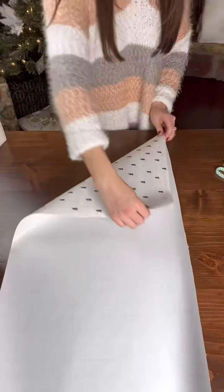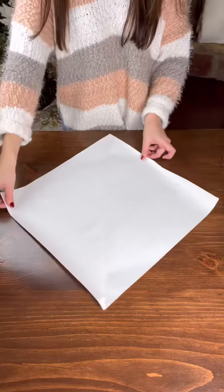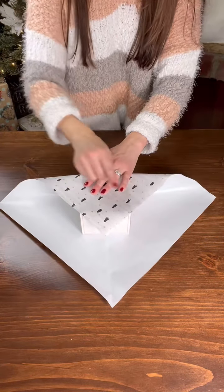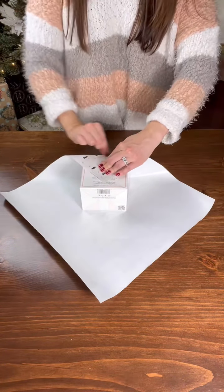Measure out the size of your gift and add an inch and cut. Fold over the bottom corner to form a triangle and cut away the excess. Turn the paper on the diagonal and put the gift in the center. Pull up the corner so the paper just touches the two corners of your gift. Flip it around, drop that corner, and pull up this corner.